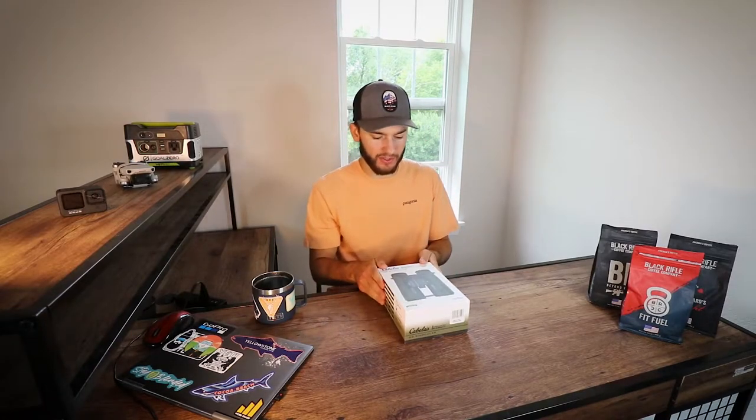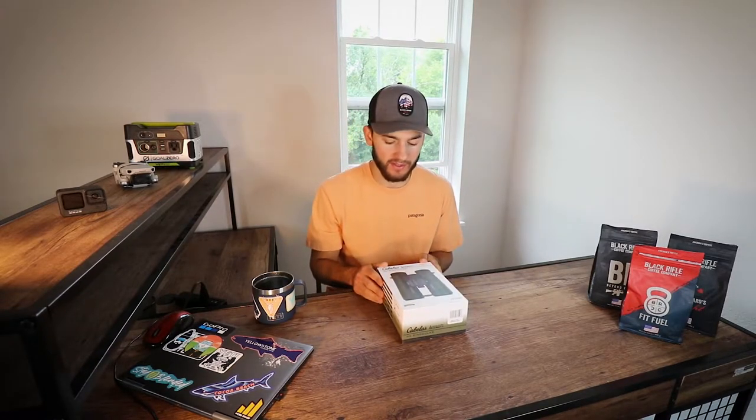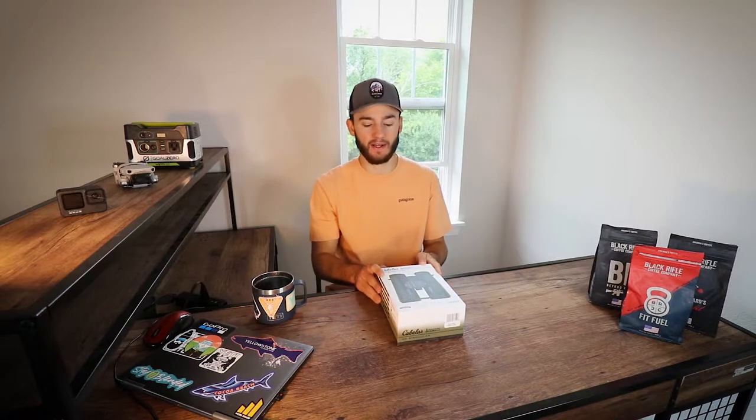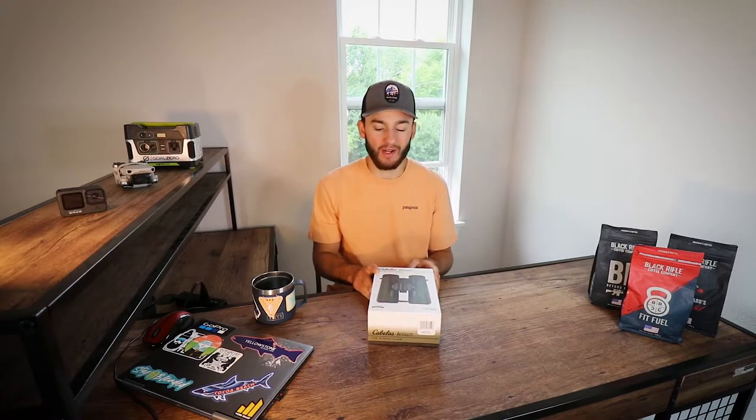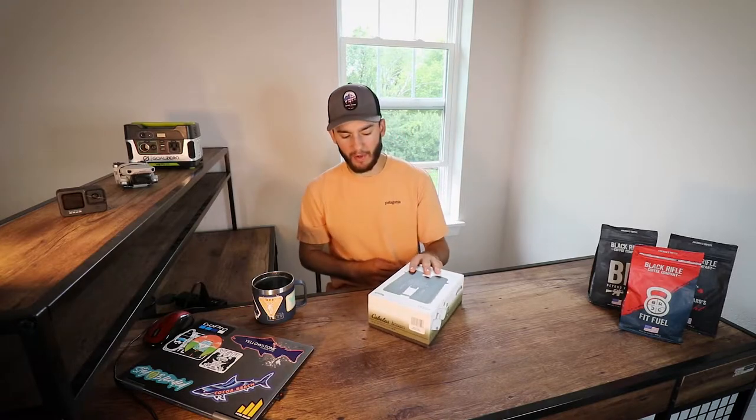What is going on you guys? You're watching another episode of Black River Boys. In today's video we're going to be doing an unboxing of the Cabela's Intensity HD binoculars. Picked these up the other day — going to be going on an elk hunting trip in September, so I wanted to get myself some binoculars. We're going to be unboxing those today, giving you guys some specs, some pricing, comparisons and stuff like that. So let's jump right into it and I hope you guys enjoy this video.